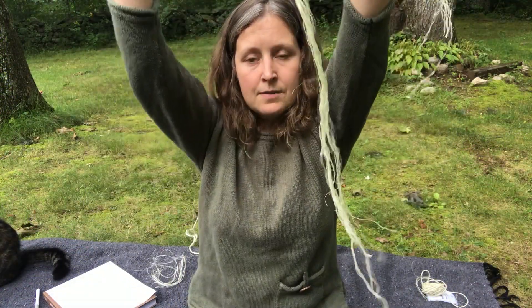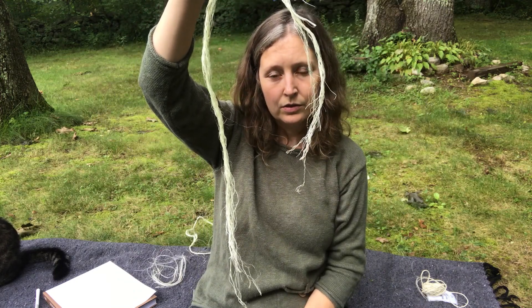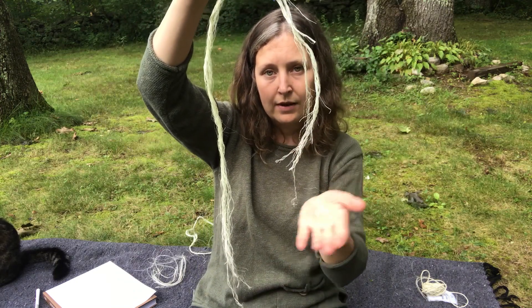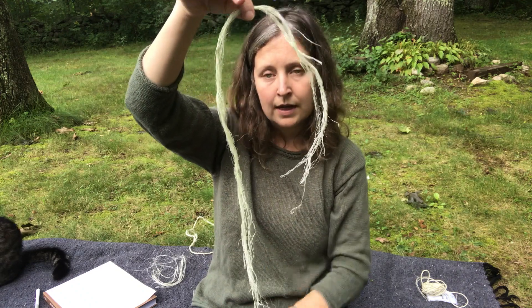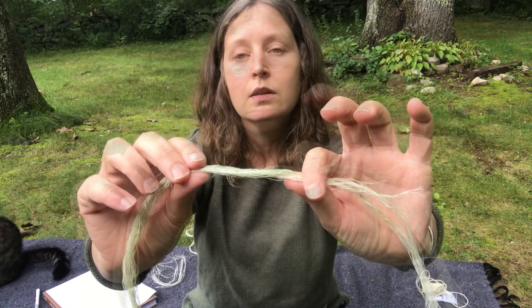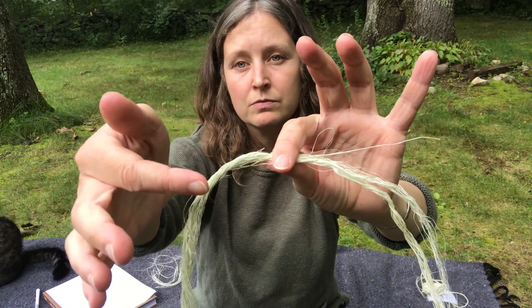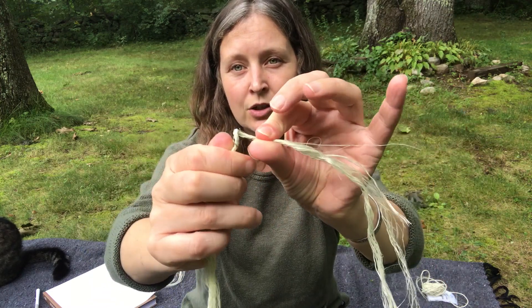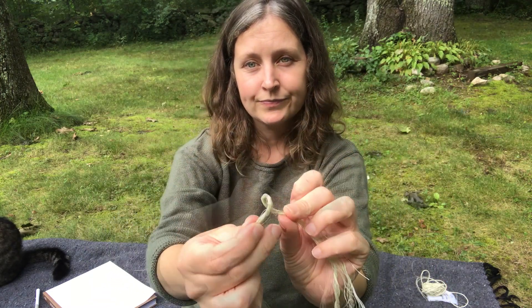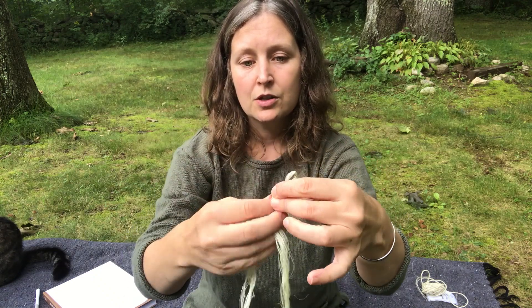We're going to start the same way except this time we are going to stagger the ends of our cordage. You have one side that you want short and one side that you want long, and you're going to start twisting your fibers the same way as before — one hand away, one hand towards — and you're going to get that nice loop right there.